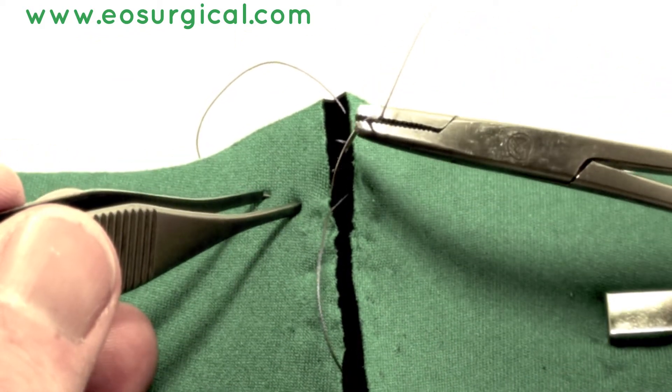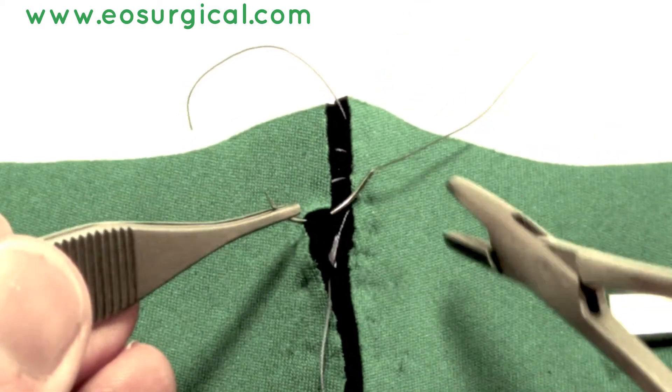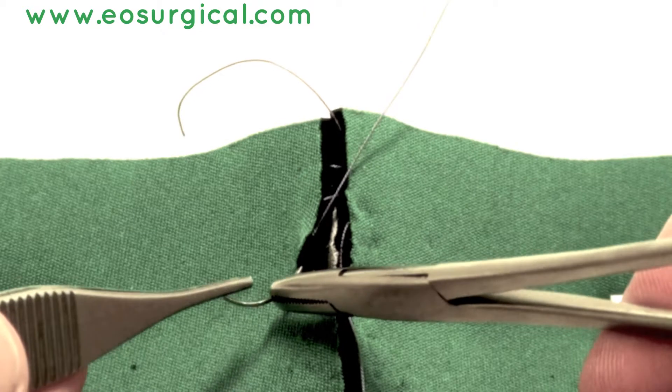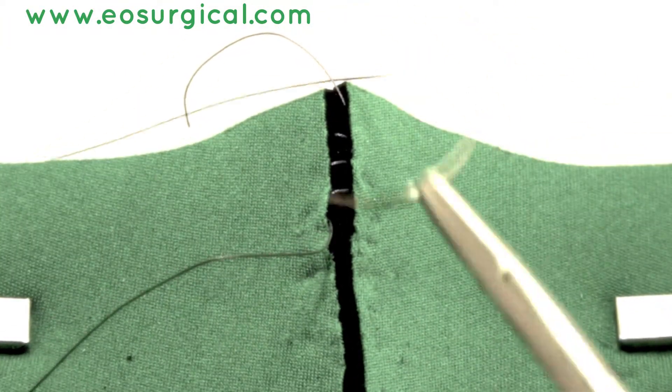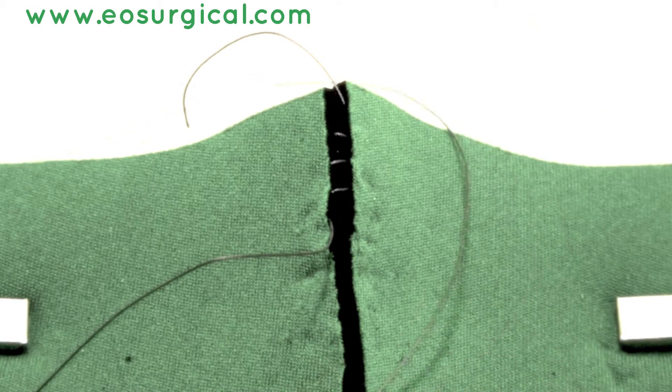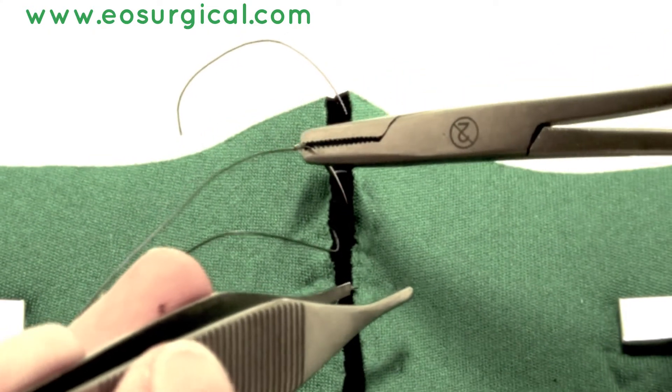Passing back again — note how you can use the toothed forceps just to pull back the skin to reveal the layer that you want your suture to pass through. Continue this backwards and forwards until you've reached the end of your wound.